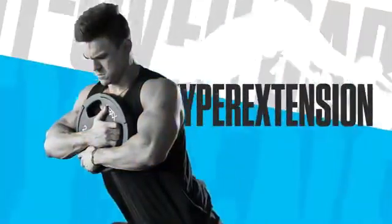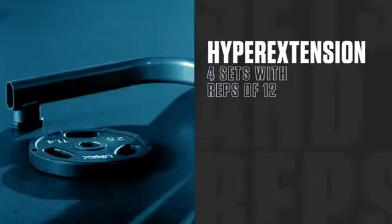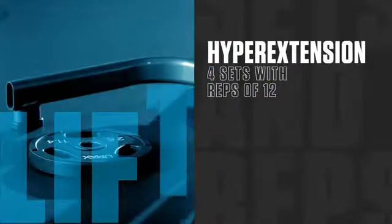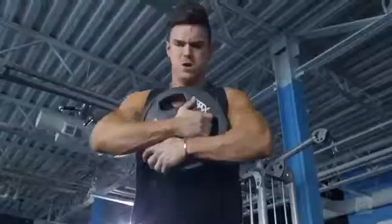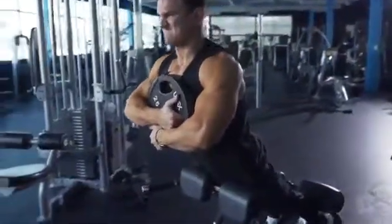Onto the last movement, we have hyper extensions focusing on your lower back — four sets of 12 reps. If you need to use weight, you can. All I want you to focus on is hitting failure at those 12 reps, so if that means adding weight, do that.